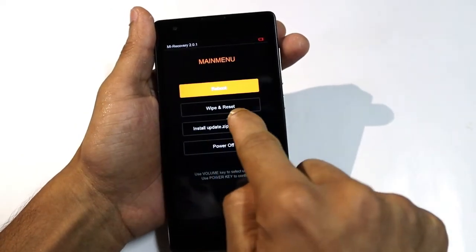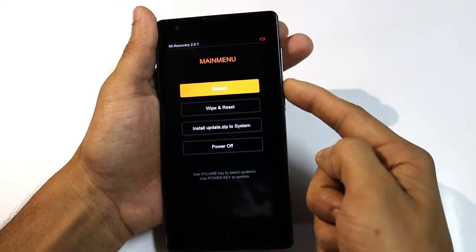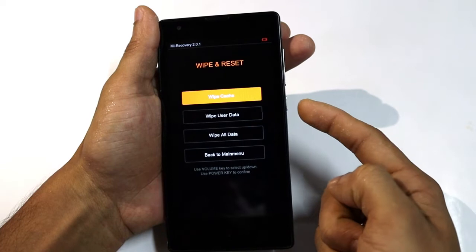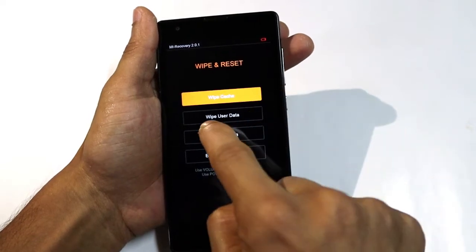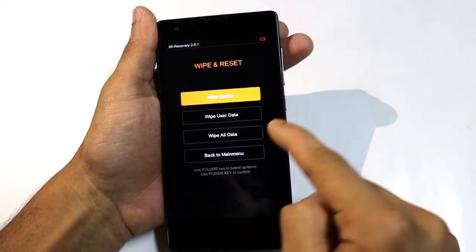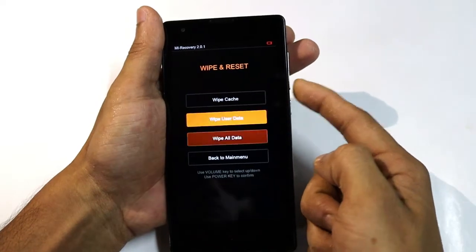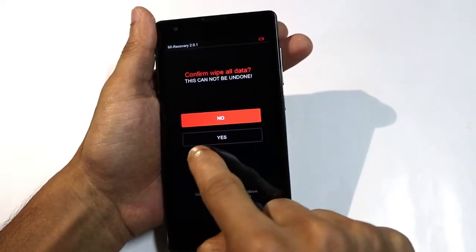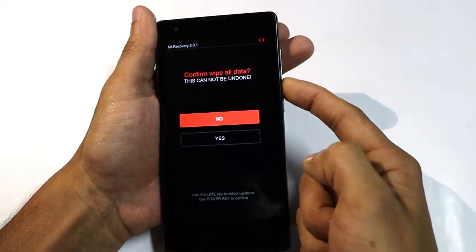Select wipe and reset, confirm with the power button. Press the wipe all data option, confirm with the power button, and then select yes and press power.